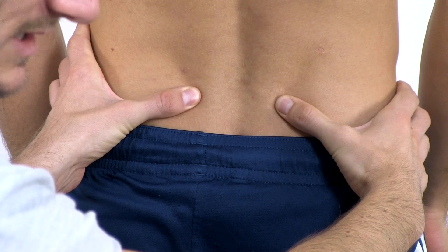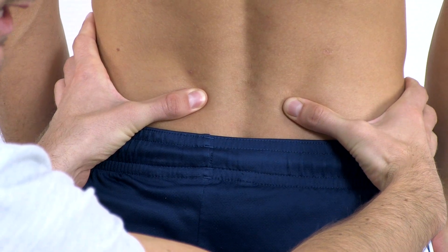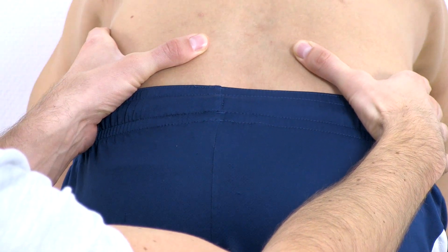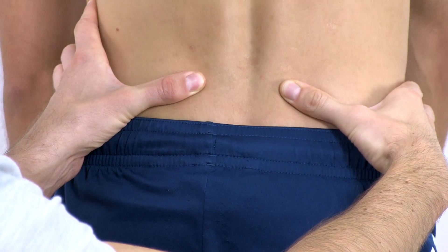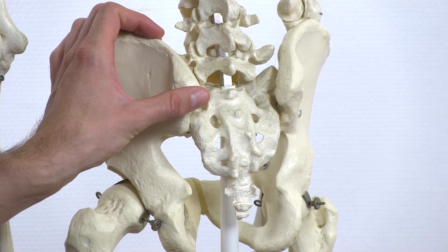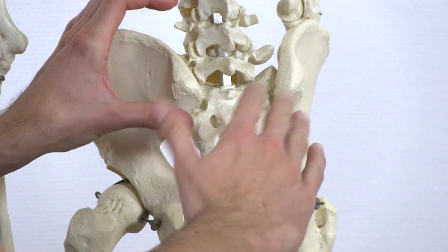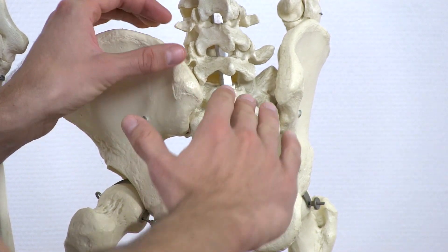In a normal joint, you will expect counter-nutation at around 60 degrees of flexion, so from that point on the PSIS will usually start to travel upwards. The test is positive on the side where the PSIS moves further cranially. The reason for that is that in a hypermobility you will have less nutation between the sacrum and the ileum, and therefore the ileum including the PSIS on the hypermobile side will have to move earlier.